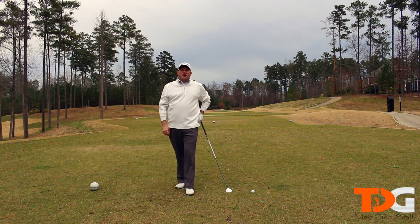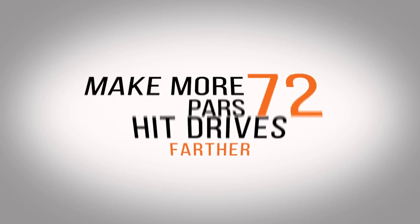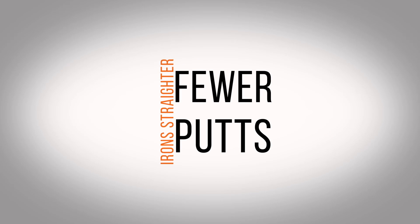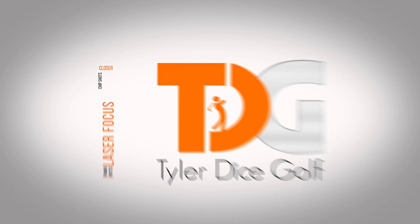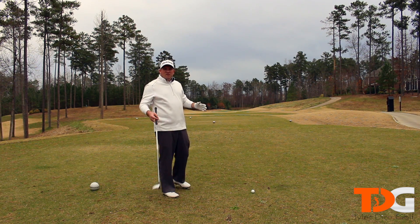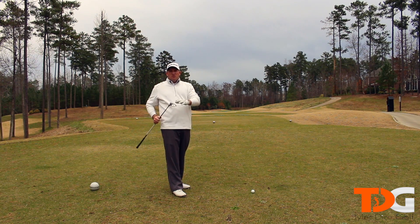Hey everyone, I'm Tyler Dice and this is Tyler Dice Golf. Today's video is going to be on your tee shot prep with a 3-wood. We're in the offseason, so we're going to be doing a video on your preparation with the 3-wood.